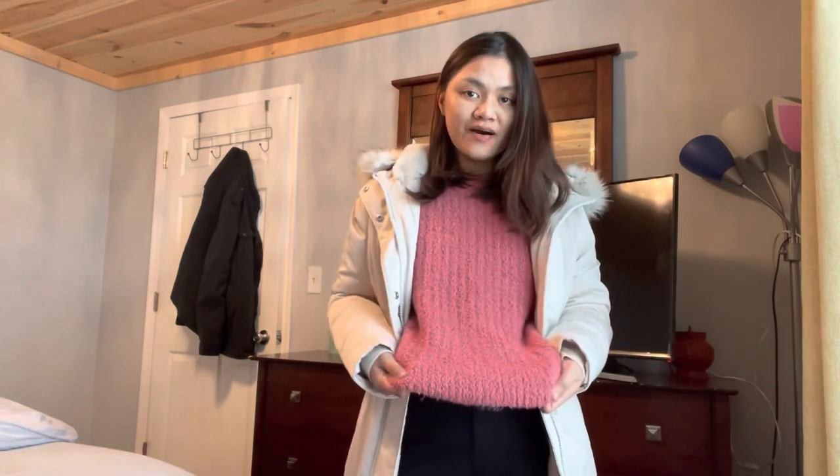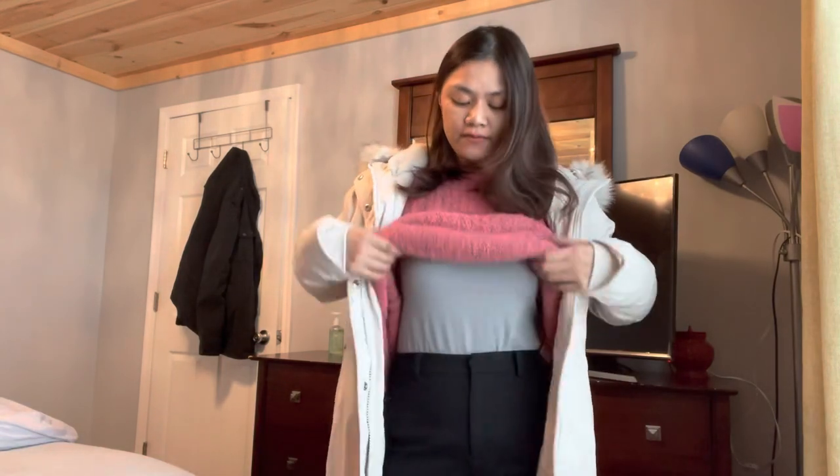This sweater is actually a medium from Forever 21, and then this is thermal underwear that I got from Amazon.